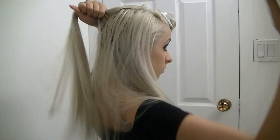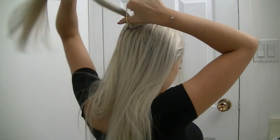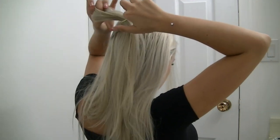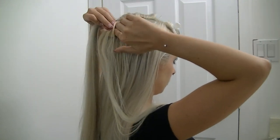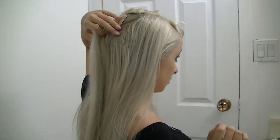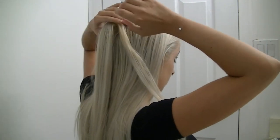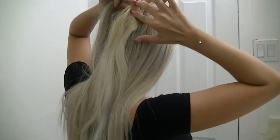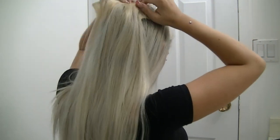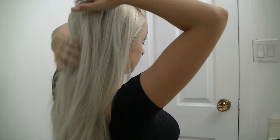I'm going to comb that out and create a little tiny baby ponytail. I've tried many ways to put in hair extensions with a high ponytail, and this is the way that works best for me. All I'm going to do is clip my extensions around that tiny ponytail, building it up into a bigger ponytail. I work with the smaller one-clip extensions first, then move on to the bigger ones — however thick you want is your choice.